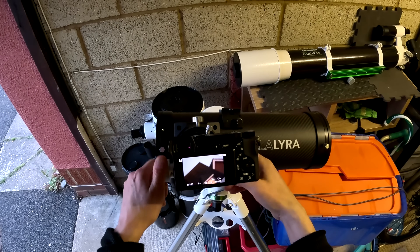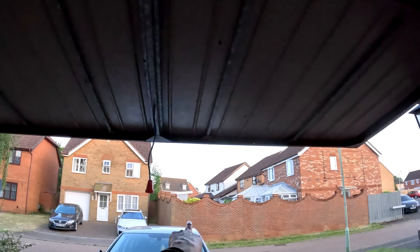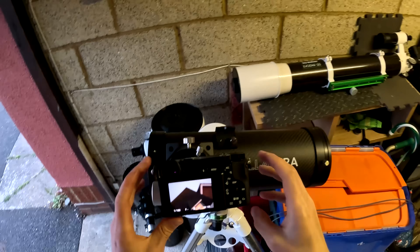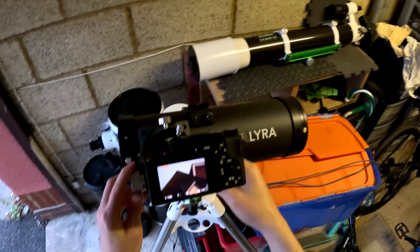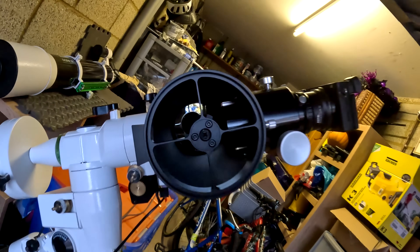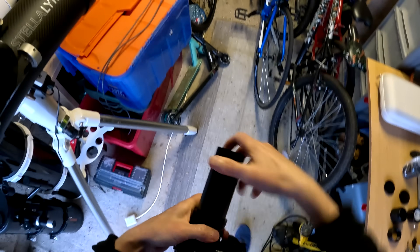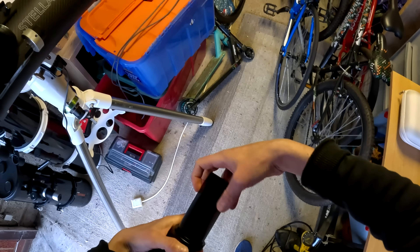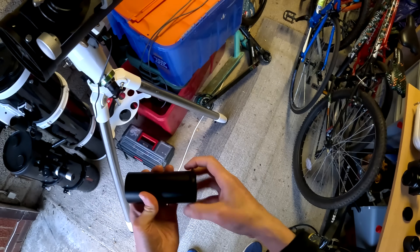Focusing all the way in - you can see it doesn't quite reach focus on that roof which is about 100 meters away. It doesn't quite reach focus. The focuser is racked all the way in, the draw tube is all the way in, and it's starting to impinge in front of the primary mirror. We can get around this with a little trick - we can remove this stop ring, which gives us an extra little bit of travel.